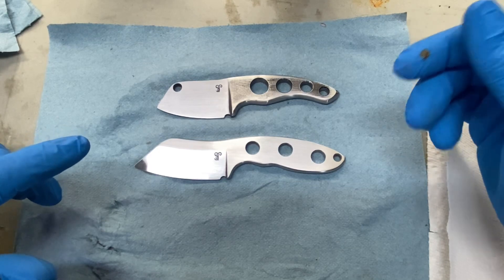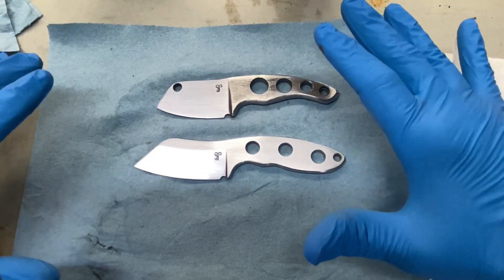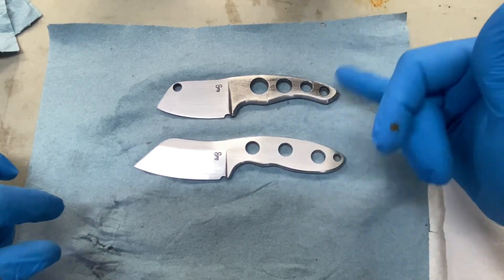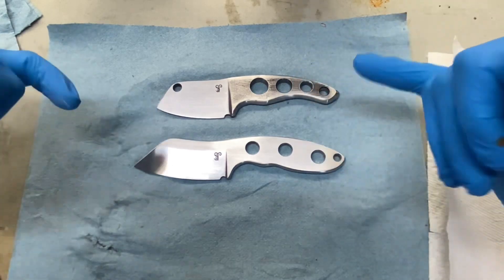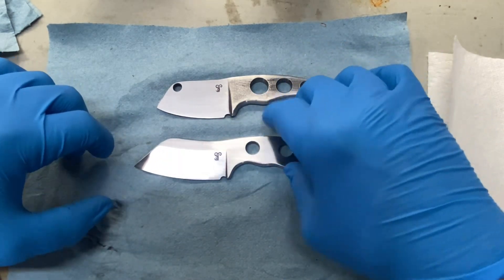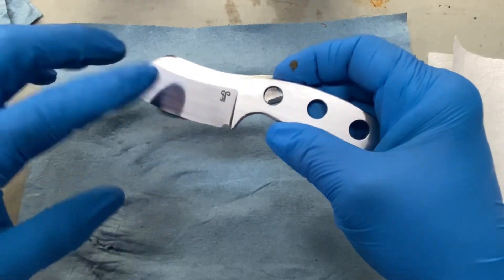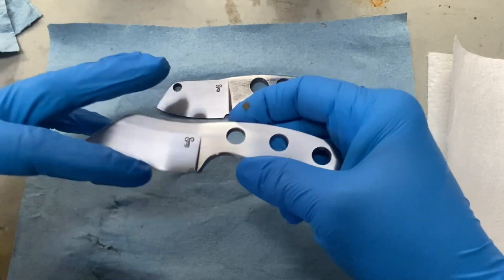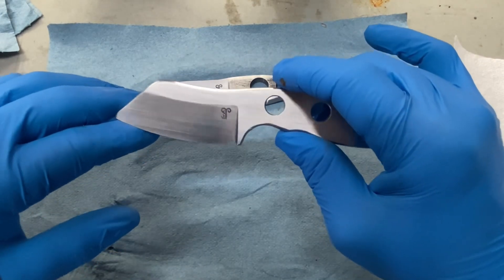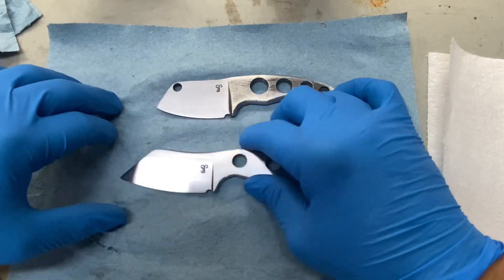Sometimes you pull it out of the etch and it looks nice and dark, but then that finish rubs off quickly, so you have to do a multi-step process. First thing is you've got to clean everything up. I've sanded them down again — 400 grit sandpaper on the flats gives a nice satin finish on the blade, and up to 320 on the bevel. I like there to be a little bit of contrast between the flat of the blade and the bevel so you can see that nice crisp line.